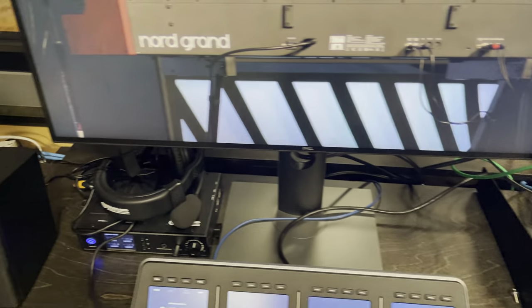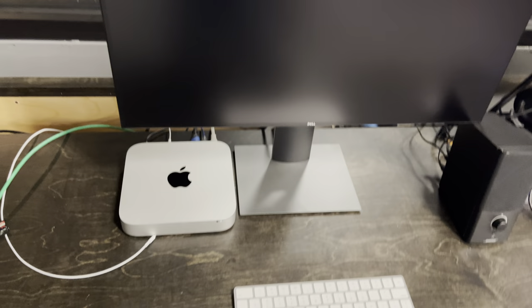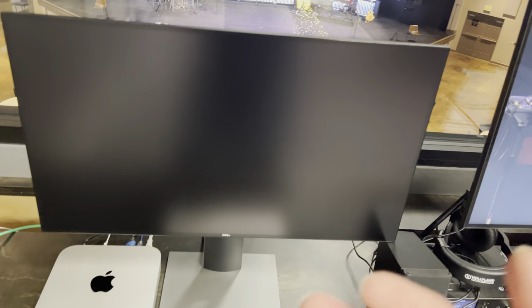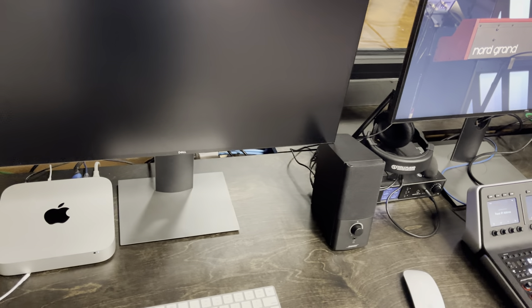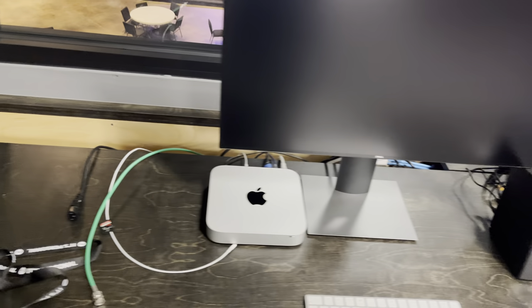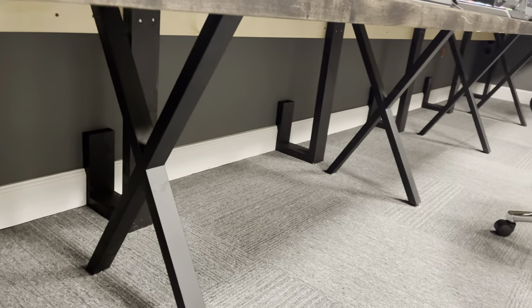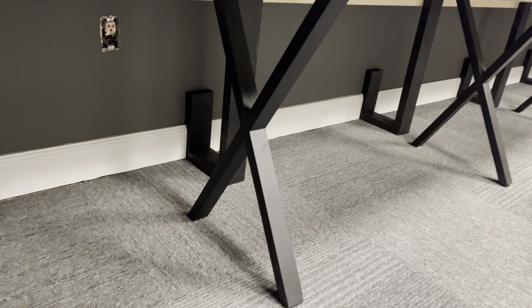Over here is our social media position — just a Mac mini, about seven years old. We use it to run social media: the commenting, responding to people, and answering questions all happen from this position. It's also great for looking up the order of service, checking the time, or printing sheet music — without having to bother someone else. A big design requirement for me when we built this booth was cable management — not just clean but also useful. It doesn't matter if it looks clean if I have to take everything apart to replace a cable.